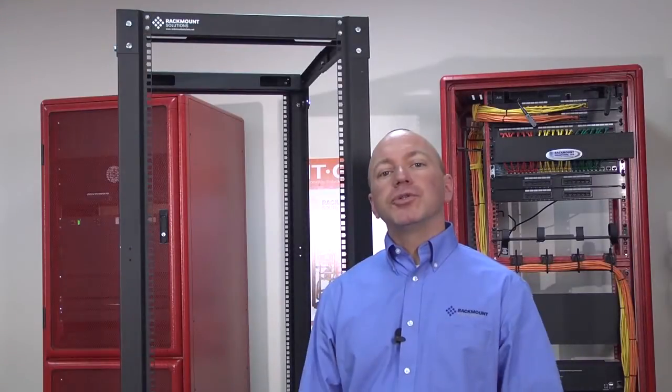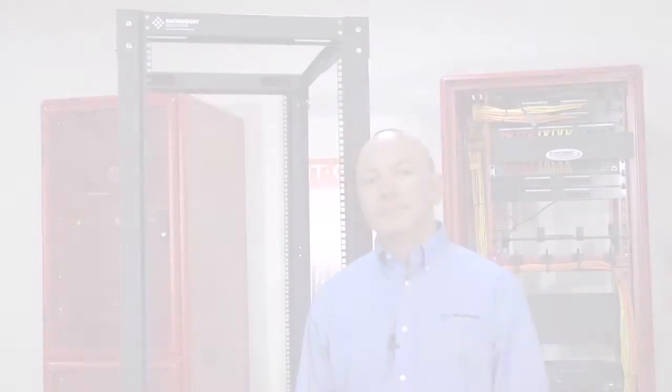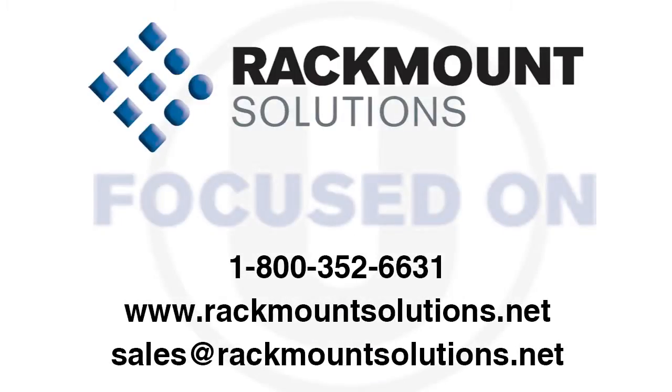There it is — our Crucial Series 4-Post Rack is now assembled and ready for use. For more information, visit us at rackmountsolutions.net or contact us at 1-800-352-6631. We're experts at rack design. Our job is to make your job easier — we're focused on you.